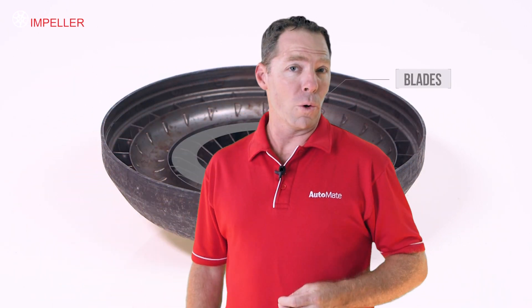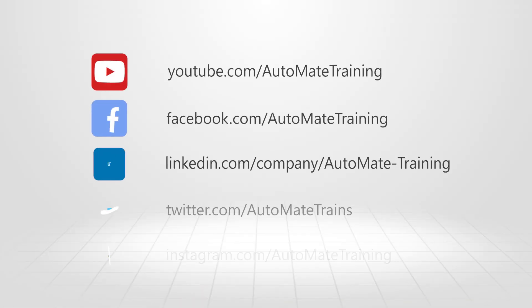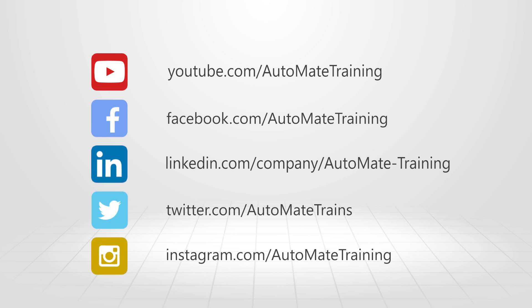To find out more and access the most advanced technical training available, visit our website and unlock your automotive potential today.